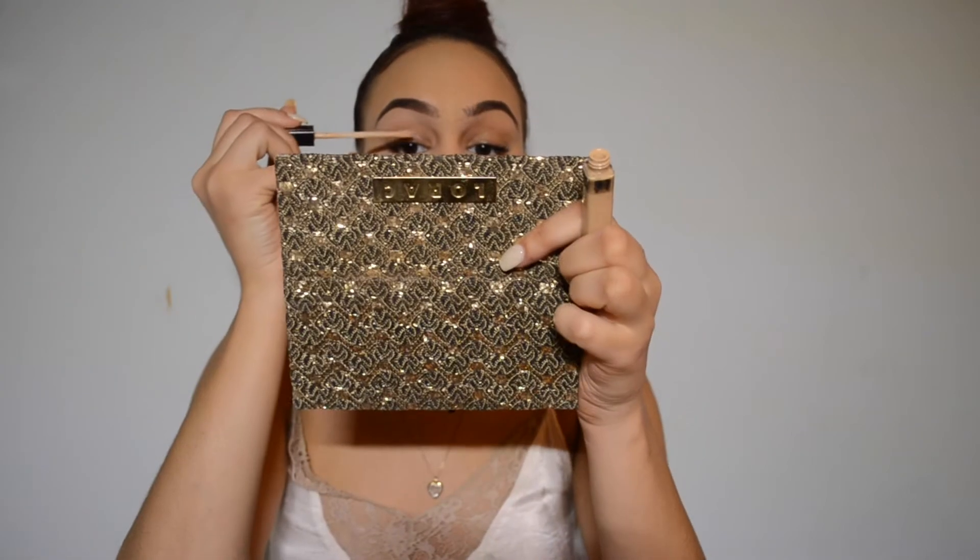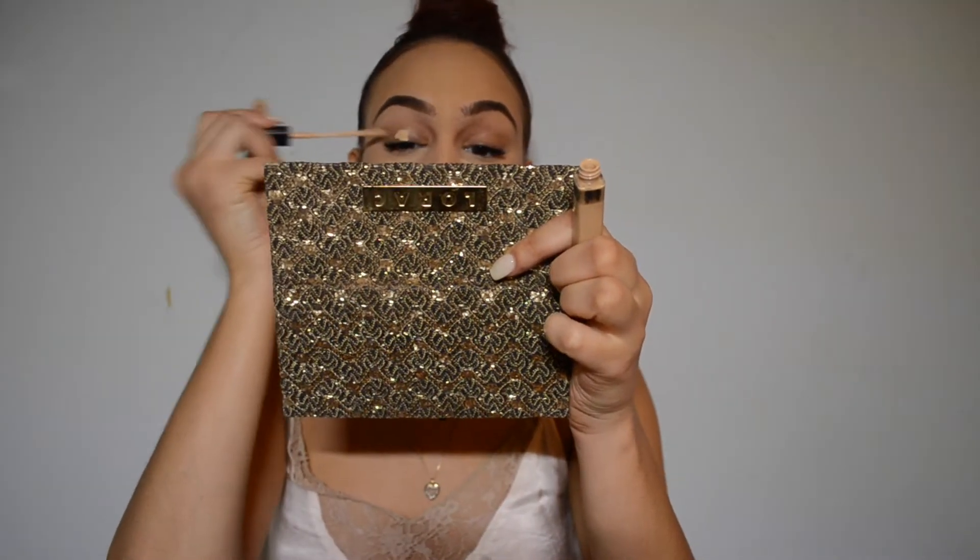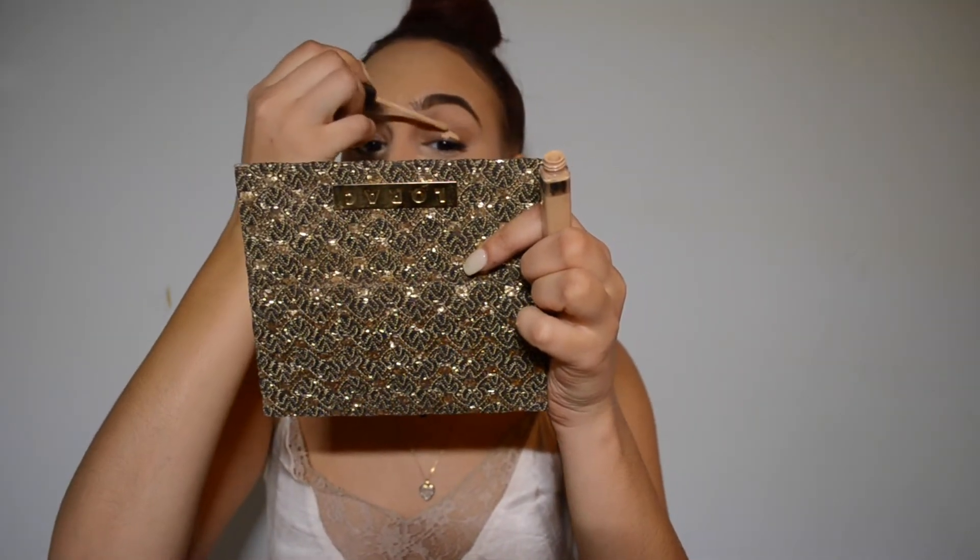So while we let that bake, we're going to go in with our eyes. We want to start off by priming our eyes. You don't always have to use an actual eyeshadow primer — concealer looks just as good. So I'm just going to apply that same concealer that I used to highlight my face on the lid of my eyes, and I'm going to blend that out with my damp beauty sponge.